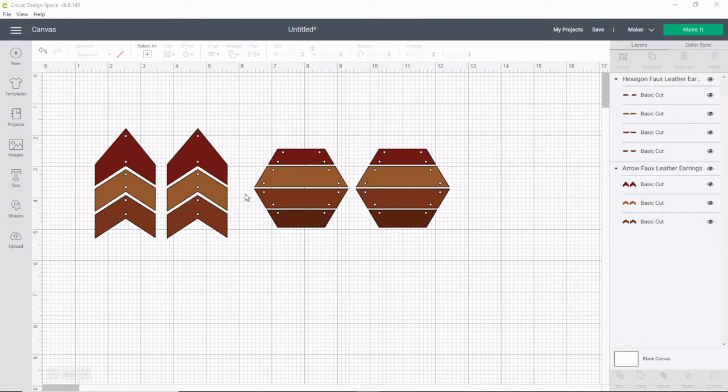Both of these earrings are included and you'll see they have the little dots. These are going to connect your earrings with jump rings. I do not like to cut the dots into my faux leather — I found that it makes them rip more easily, and I use the rotary blade to cut most of my faux leather and it just can't make that small of circles. So I'm going to go ahead and take those out.